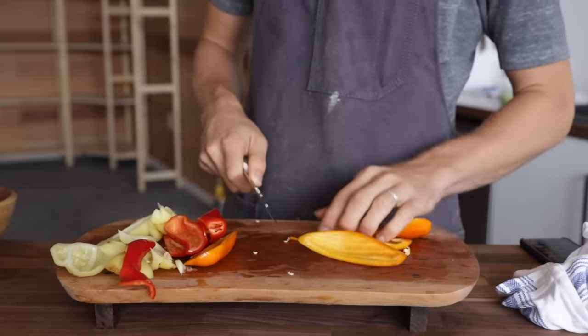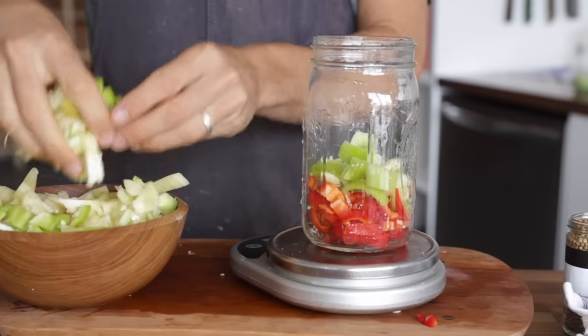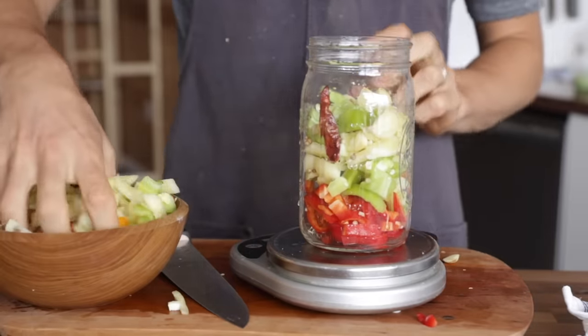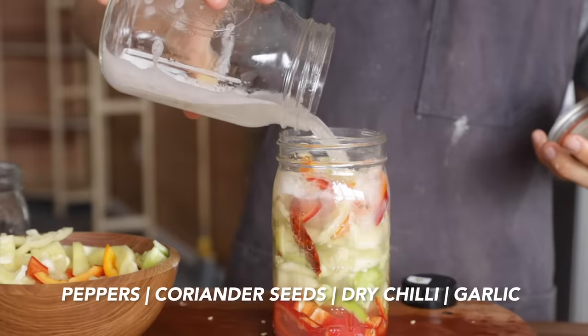Peppers are one of my favorite fermented veggies because they're so versatile — you can turn them into a sauce, add them to whatever dish you want, they can be sweet or spicy. I'm using bell peppers today but spicing them up with a chili. I chop the peppers into bite-sized pieces, add some to the jar, add coriander seeds, garlic cloves, dried chilies for spice, then more peppers. Then I add water, take the water out, add the 2.5% salt, shake it up, and pour it back over.